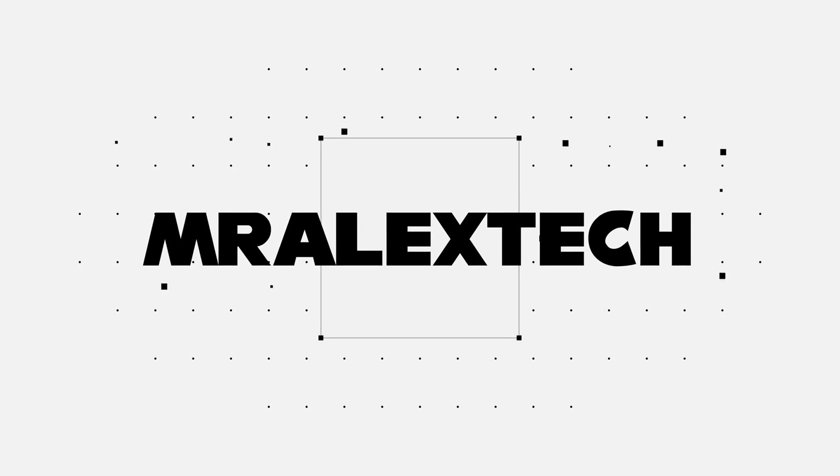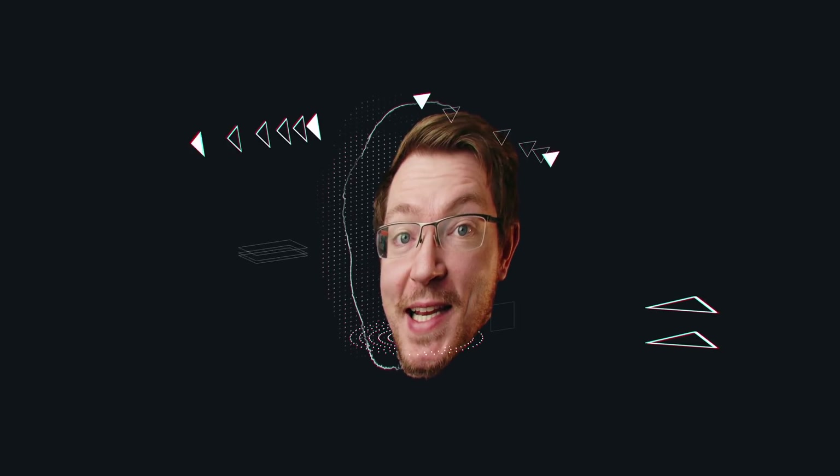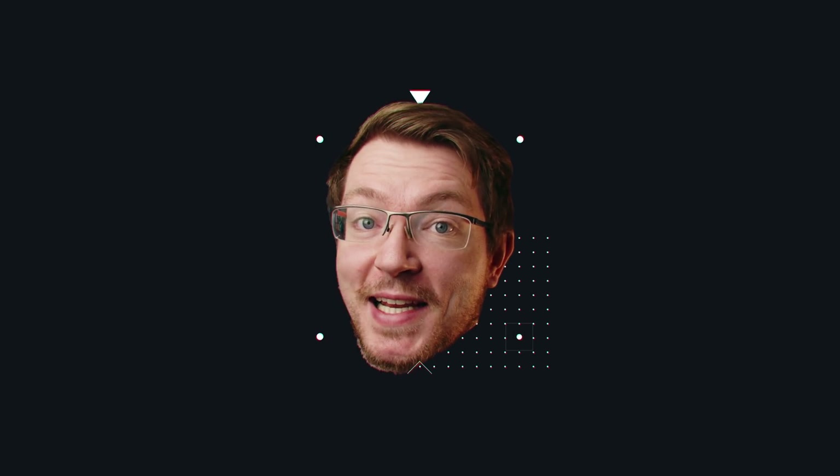I'm going to throw up on screen now some of my favorites from the intro pack specifically. You can see all of these on the website as well. In my opinion, they look like really nice, well thought out, fluid, dynamic looking animations. They've got a sort of a weight to them, nicely accelerated. It looks like someone's genuinely put a fair bit of effort and care into making these animations look really, really good.